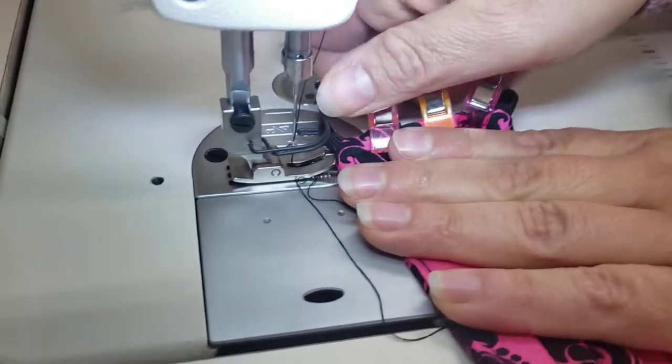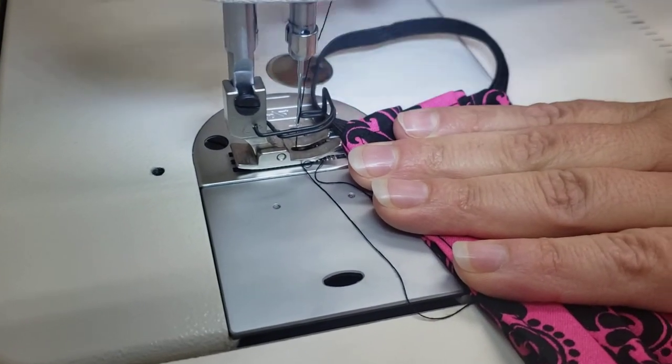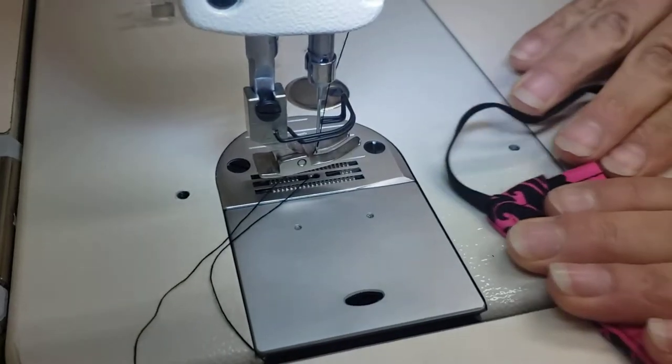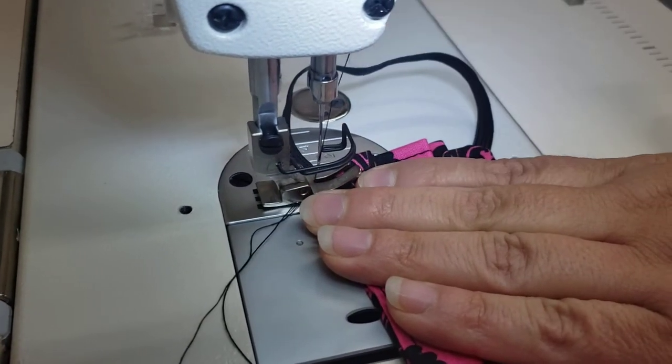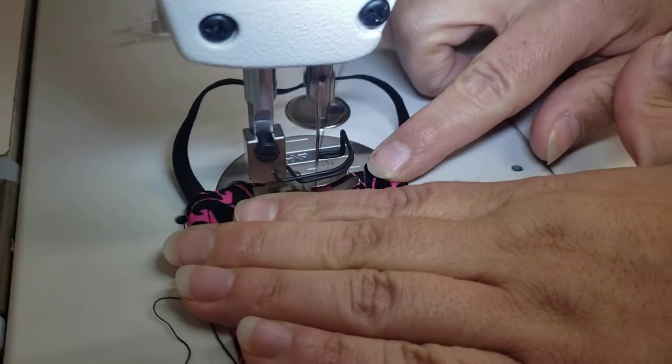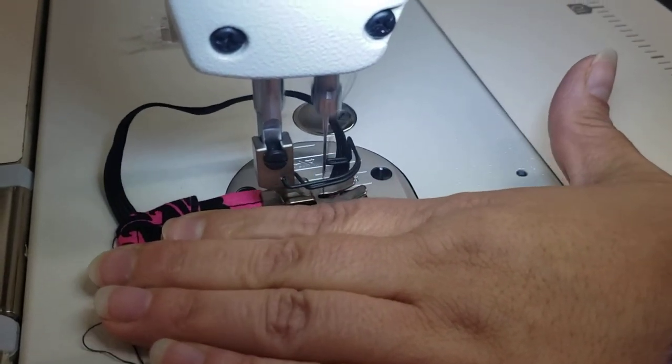Same thing for the next side. Hold them in place, take those off. Backstitch.